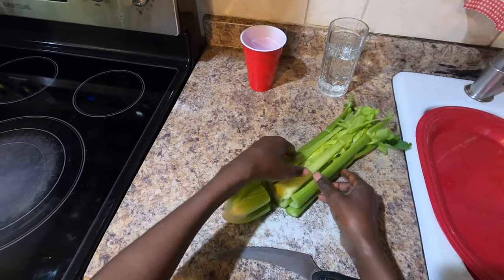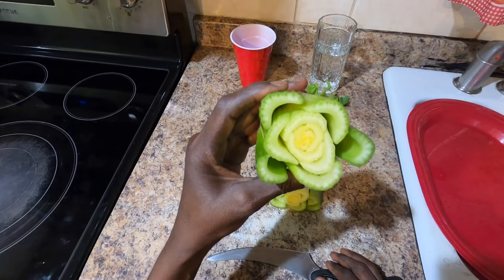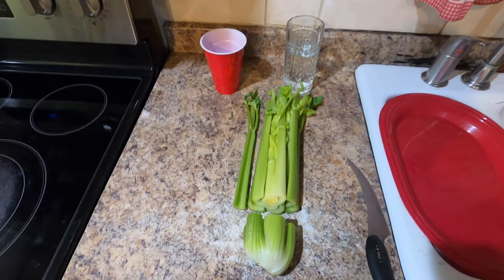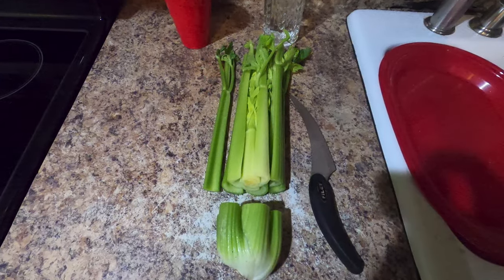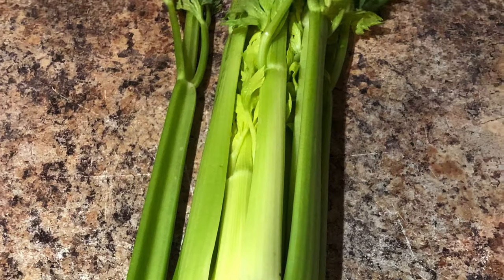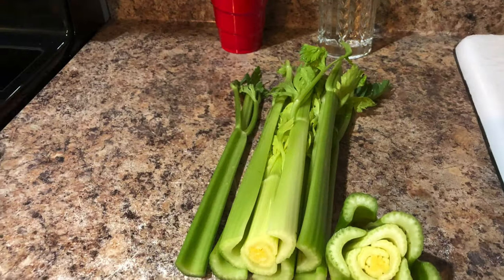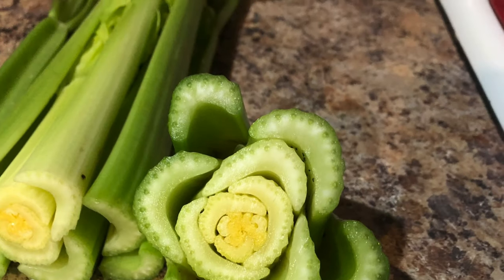You want to cut it about four or five inches from the bottom, as you can see here. We've cut it four or five inches from the bottom. You can save the top part to cook in the kitchen — for juice, salad, or whatever you want. The bottom part is what we're going to use to grow new celery.